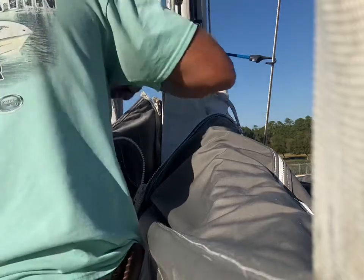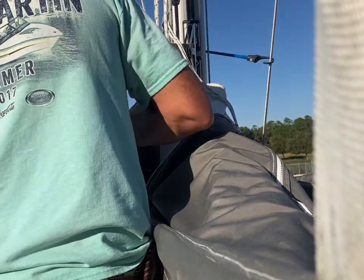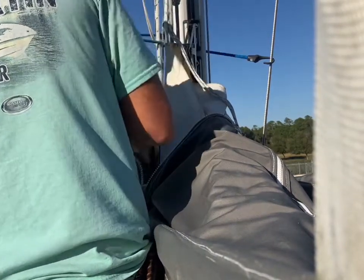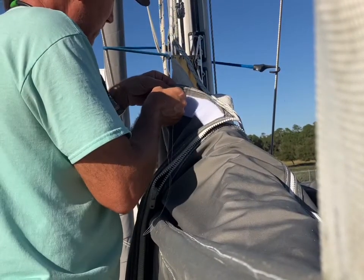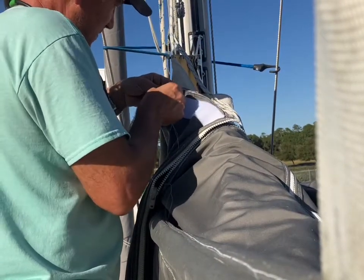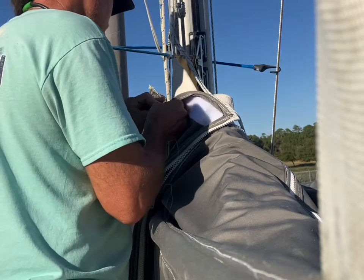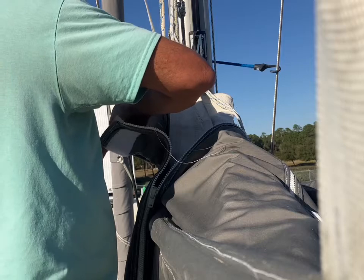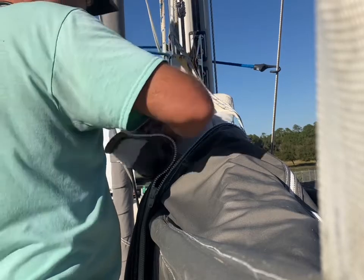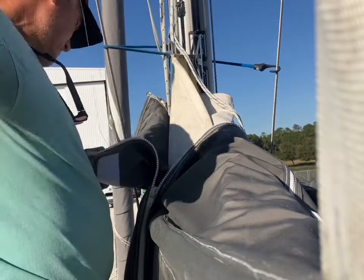I think it turned out pretty good. Kind of reminds me of an old Bible verse — where you sow, you shall also rip... or was it reap? Anyhow, seems like something's always tearing up around here. The call of the sea — might as well learn how to sew at some point.